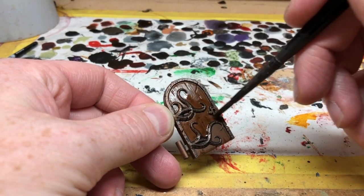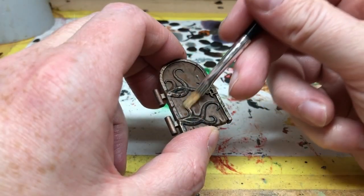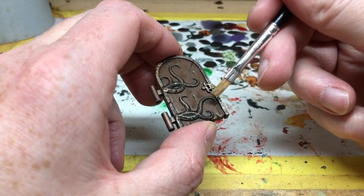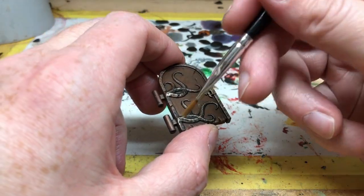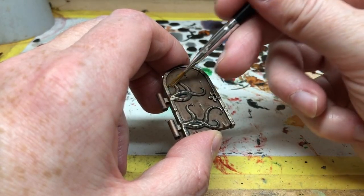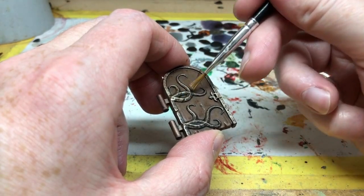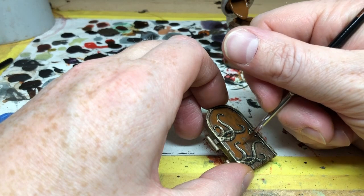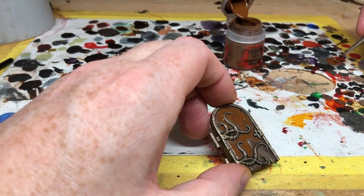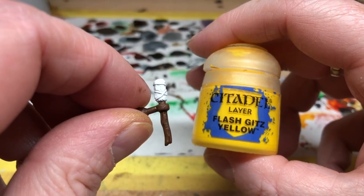Then I'm switching to Liberator Gold and doing a dry brush over the metal areas — just on the very raised details — to give it a nice spot highlight, a little bit of bright contrast over the Balthazar Gold which is a much more muted gold colour. If you get a little bit on the wood it doesn't really matter, because afterwards I'm going to go back to Mournfang Brown, thinned down again, and apply one more coat making sure to keep those darker shades in the recesses. I'm also using the Mournfang Brown for the wooden parts of the torches.